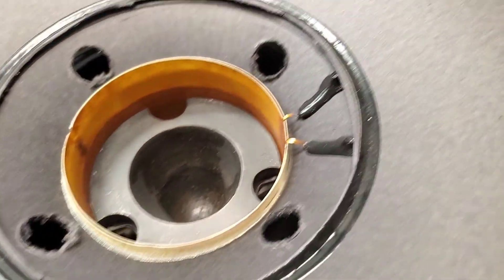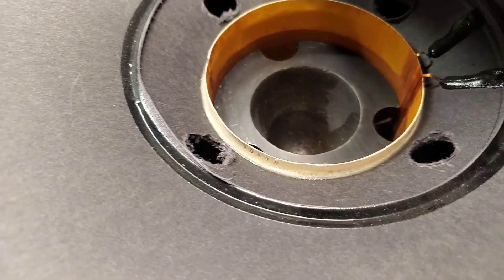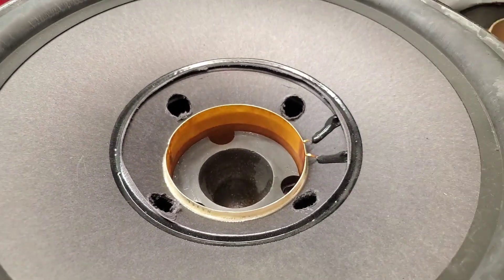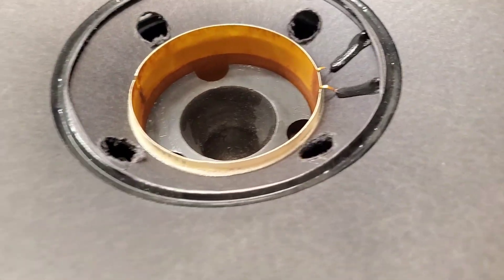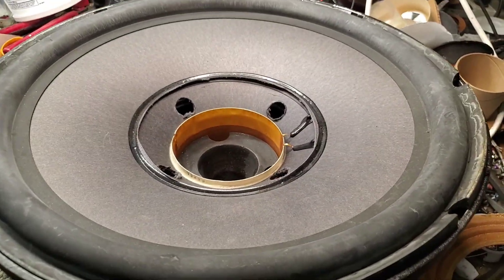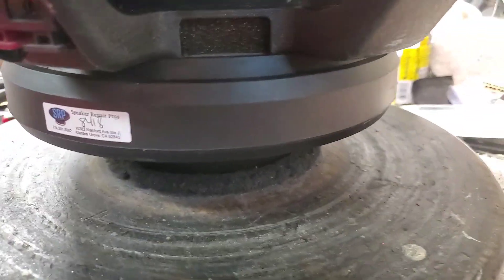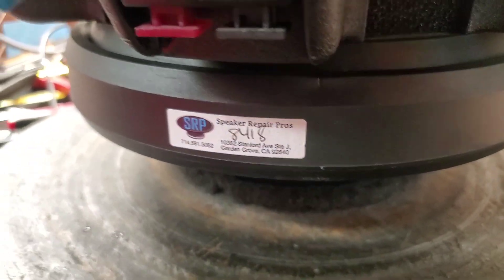Unfortunately the previous shop cut the dome off rather than slip a blade under it and chip away, which I did with the previous one in the previous video. I think I've got a suitable dome I can use — it'll work out okay — but I'm going to have to cut this off and clean it up. Anyway, stay tuned — this is a progress report on a Sub 1500 that someone couldn't fix that ended up making its way here. I've got a new spider ready to go.